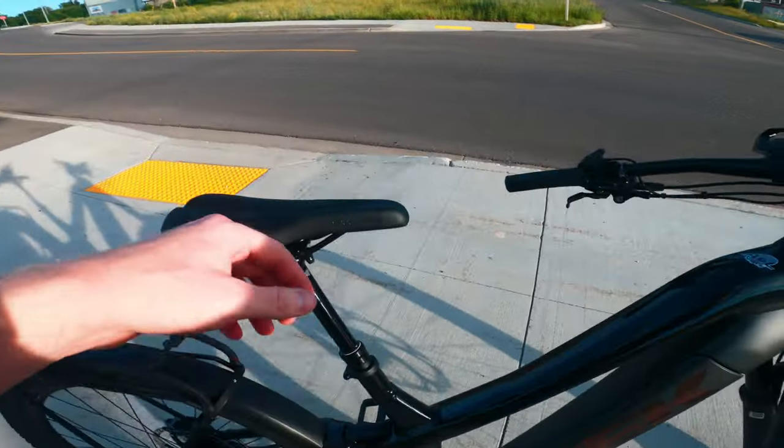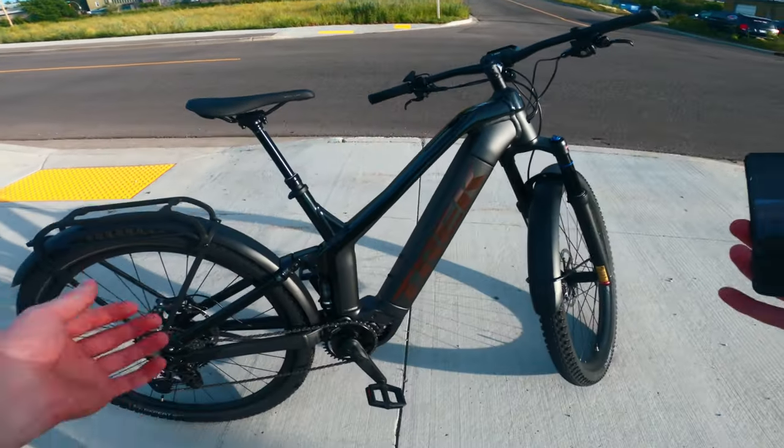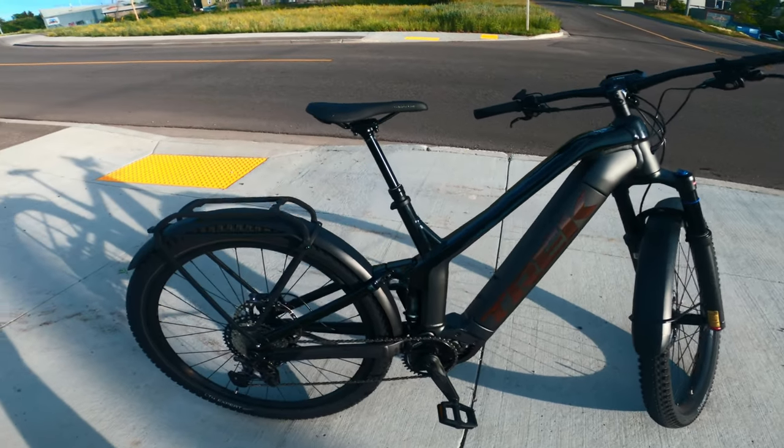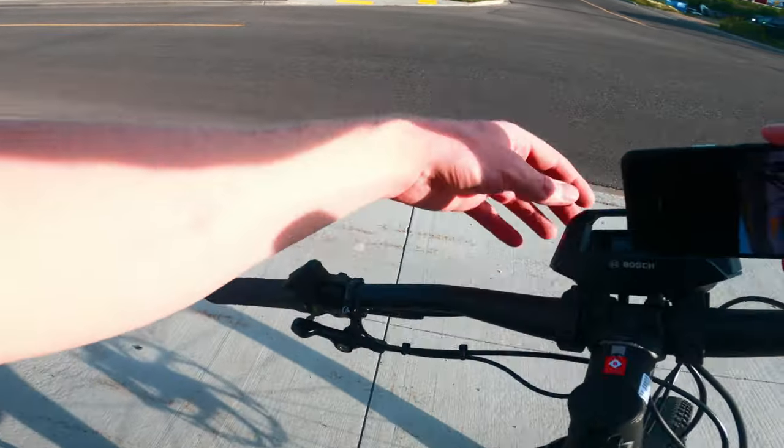Welcome back everyone. Today we are going to do a little more than just a review — we're going to test ride this Powerfly FS9. We have done a previous video going over all the features,